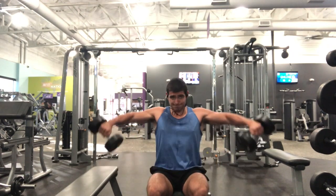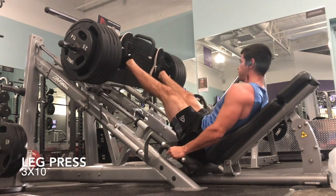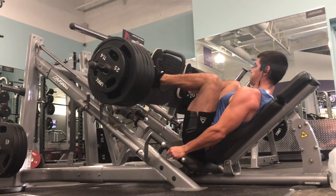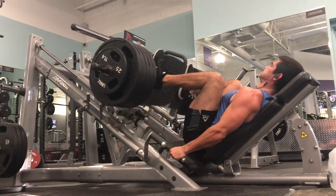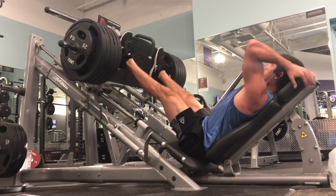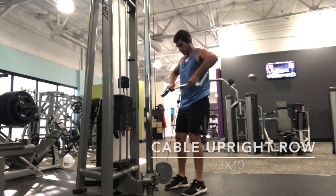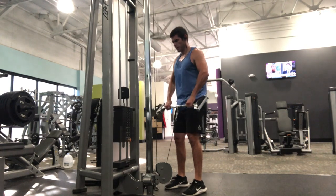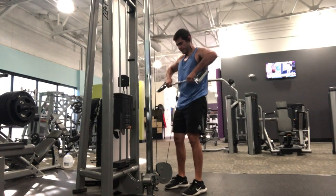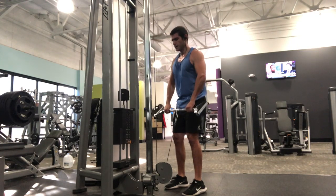Following that, we move into leg press — three sets of ten — always nice and controlled, making sure we're getting that full range of motion. Then going into cable upright row, really working on the lateral head of the shoulder today, doing a lot of abduction, going out to the side with all my shoulder movements.